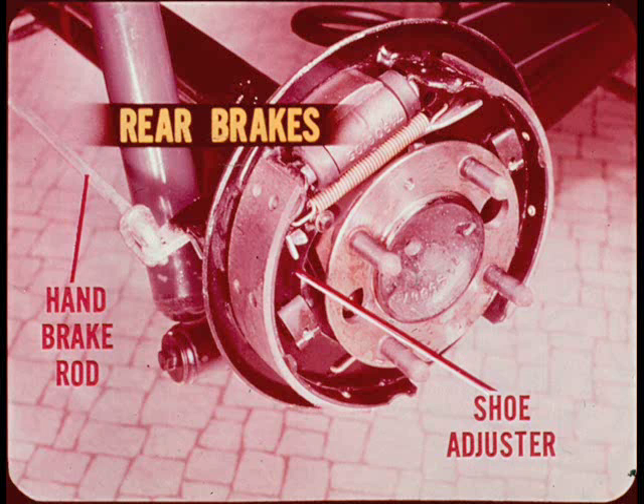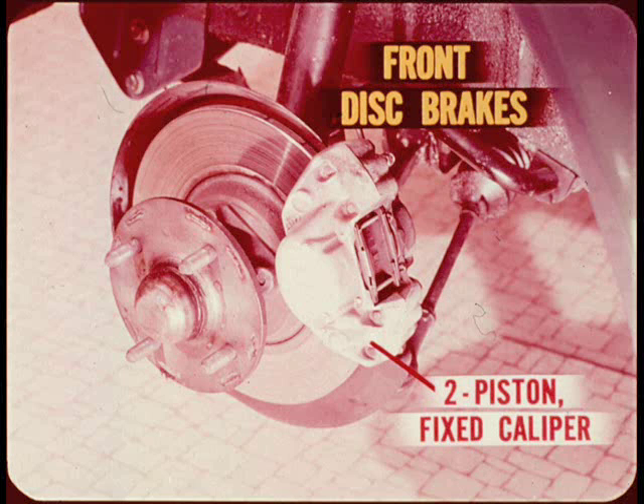The hand brake rod operates the automatic adjusters of the drum type rear brakes. Be sure the owner understands he must apply the hand brake periodically to maintain brake adjustment. At the front of the car, the disc brakes are the two-piston fixed caliper type. Before you tackle a job on these brakes, be sure and read the instructions in your service manual.